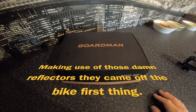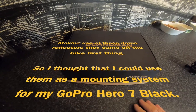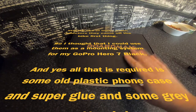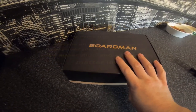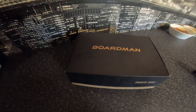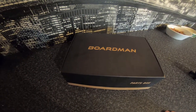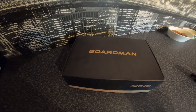Hello people on YouTube, welcome back. As you probably already know, I got a new bike yesterday. You can probably tell by this — it's a Boardman bike. It's a 9.6 SLR. It's the caliper braked version; I didn't get the disc brake version.